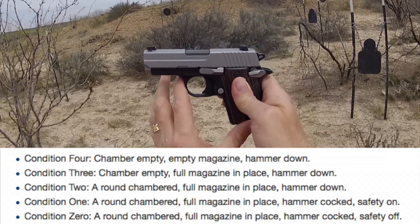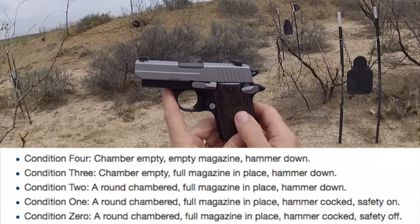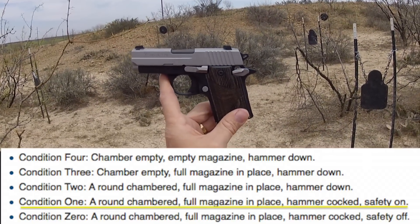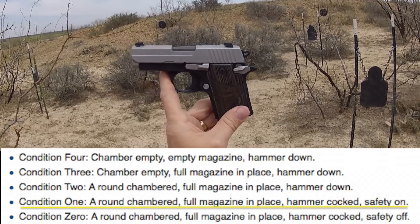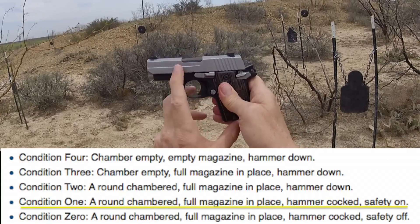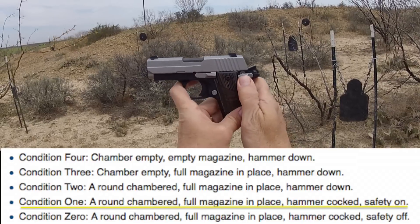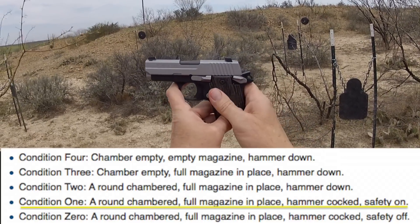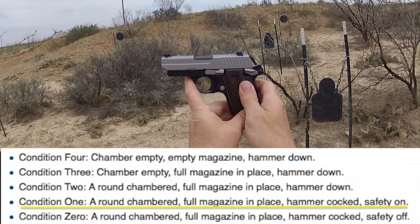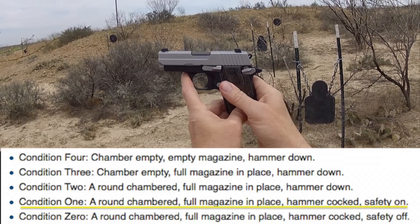The conditions we're concerned with are one, two, and three. Condition one is the normal way most people talk about carrying a 1911 type gun. It is locked and loaded — magazine obviously full, safety on, hammer back. Condition one: you get into a defensive situation, pull the gun, safety off, and you're ready to fire.